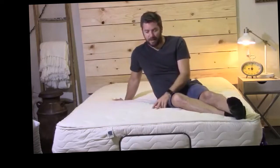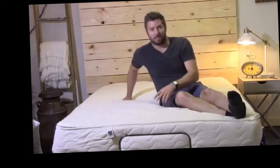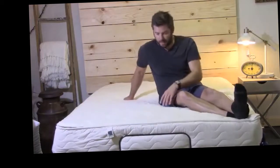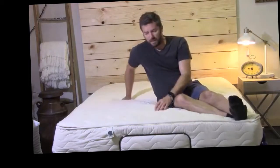In addition to that, it's going to work well for all sleeper types because the latex is very comfortable. Overall, the performance of it is pretty awesome.